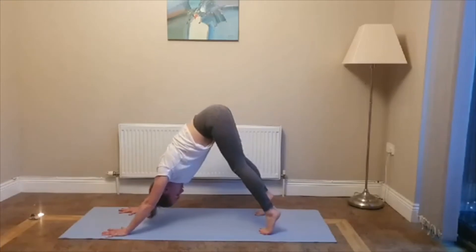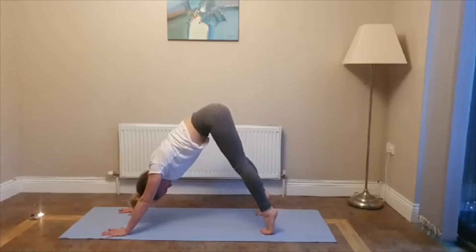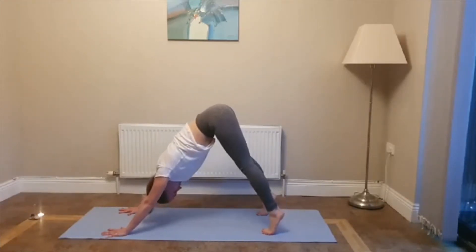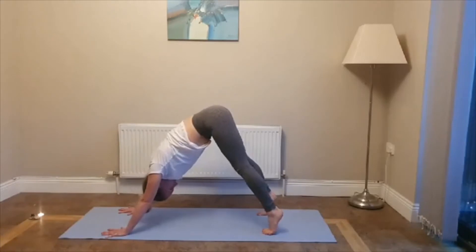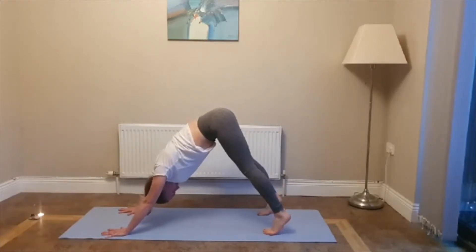Inhale, come up onto the toes. Exhale, press back down. Repeat — inhale, up onto the toes. Exhale down. Last time, inhale up onto the toes, exhale down.